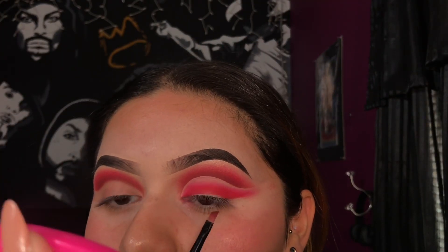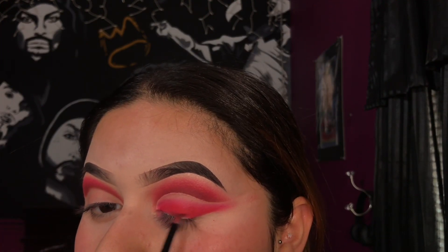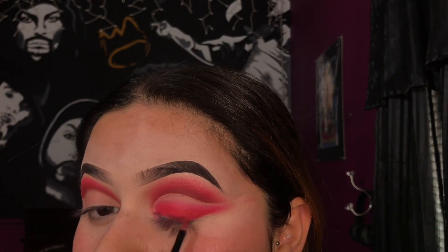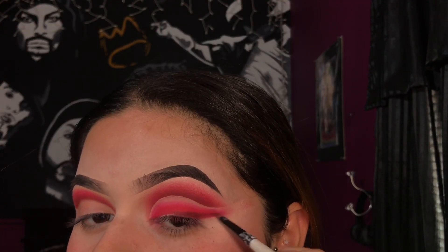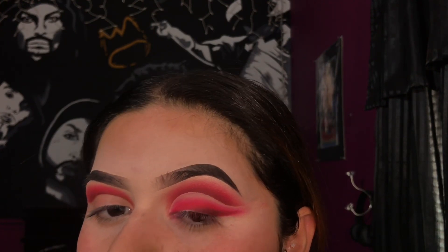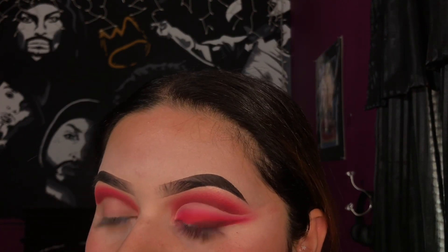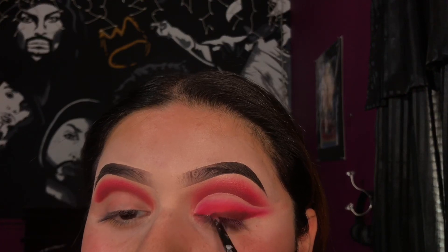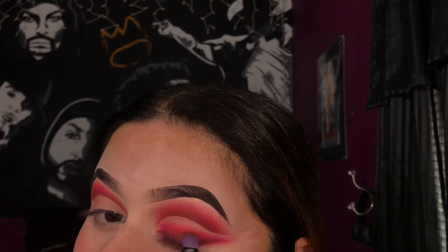Now I'm taking the shade Jacks closer to the lash line just to give it the same effect that we did on top of the crease. Then taking the shade Hunts, I'm going to use this to blend in between that color and smooth everything out.